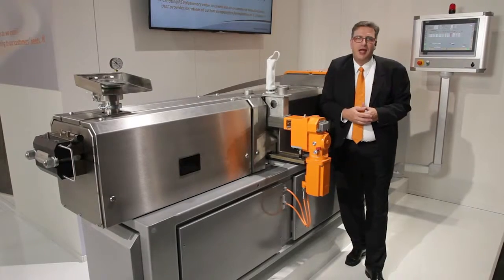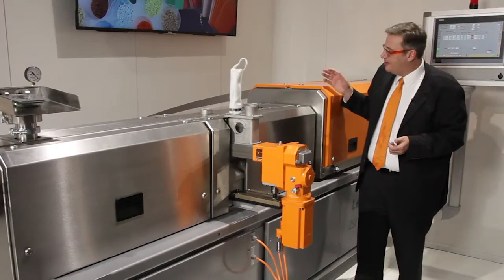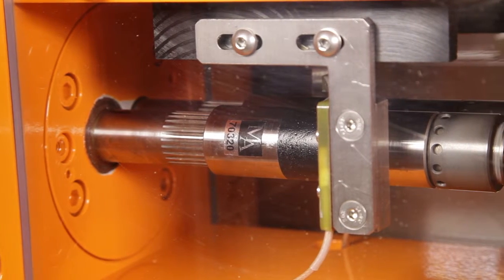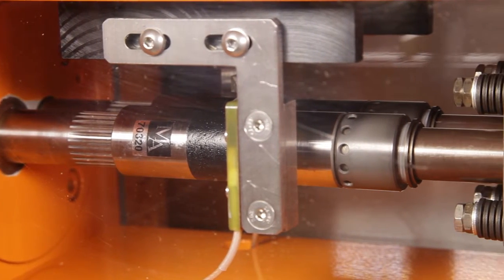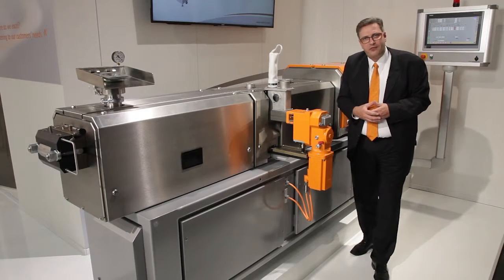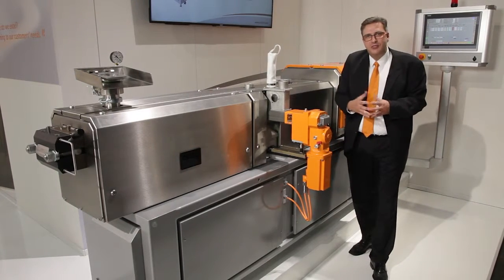We also have a torque measurement that can be optionally built into the machine, and there is a special fast quick-change coupling for the screw shafts to the gearbox, making process changes and cleaning even more efficient.